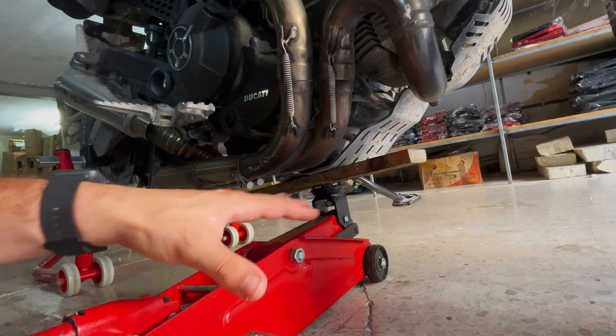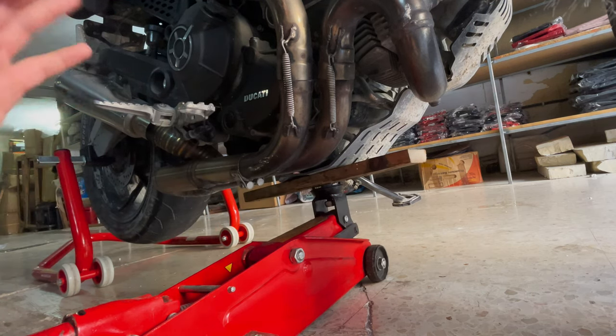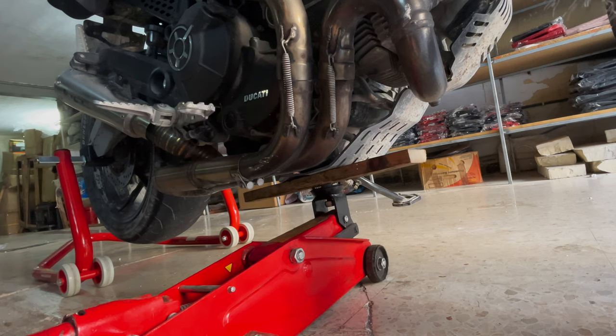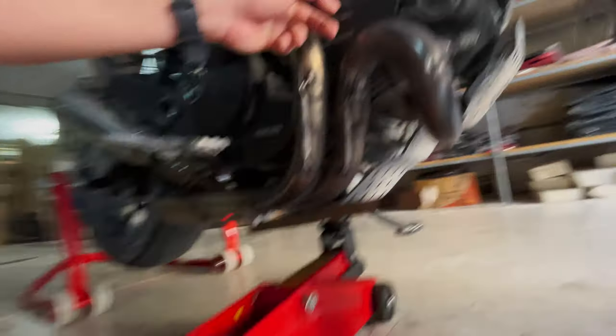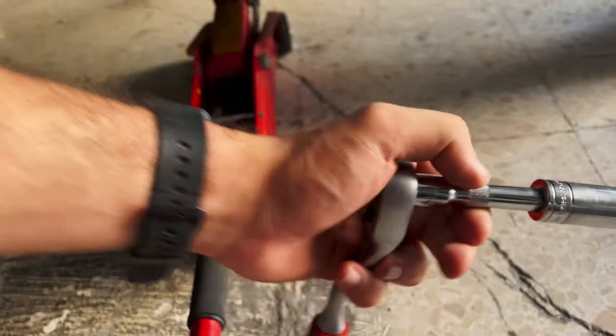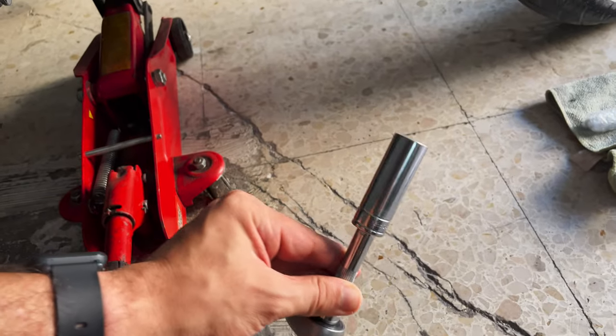Just a little bit of support — no need to go ham on the jack. That's basically it for the bike setup. Now let's start removing the engine bolts. For this job I'm going to use a 16 millimeter socket.